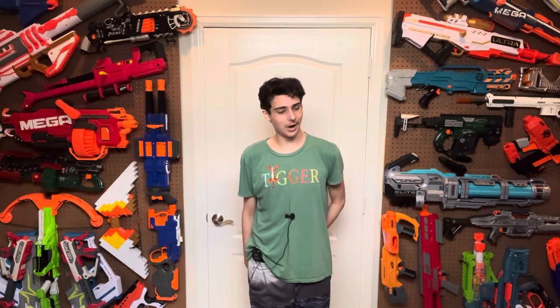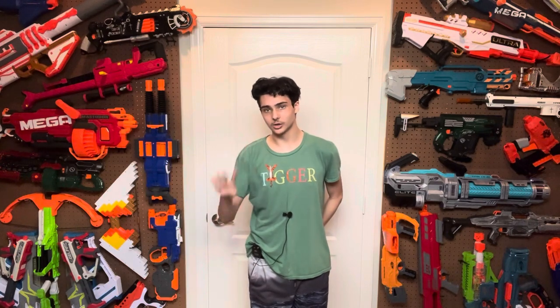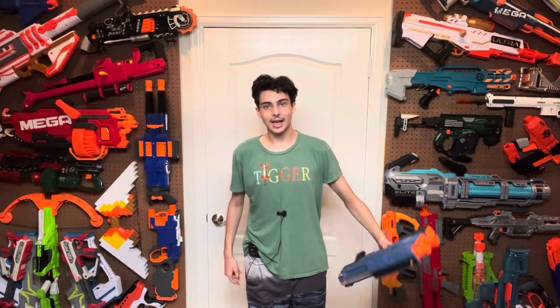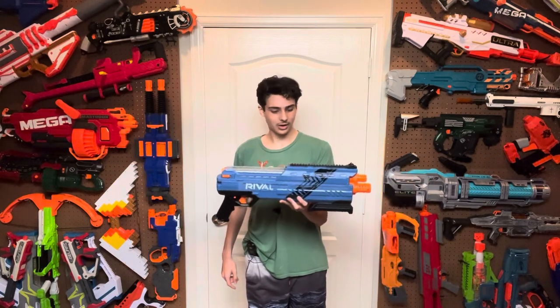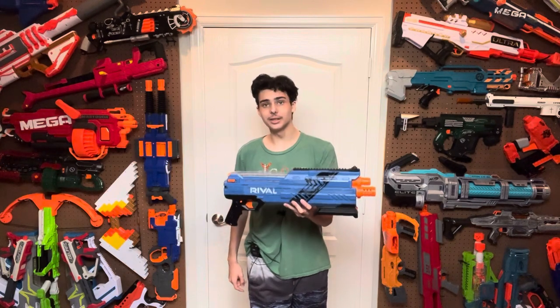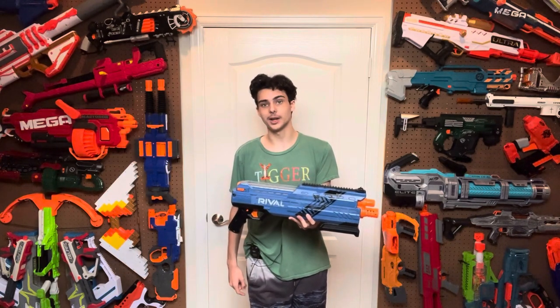The launch of Rival was incredibly weird. It took two years to get the full launch across, and in those two years there were four blasters released: the Apollo, which was received exceptionally well; the Zeus, which was received pretty okay; the Chaos, which was received magnificently; and the Atlas, which was not received well at all. How did this thing fail? I don't know. Let's find out.